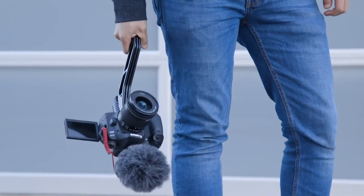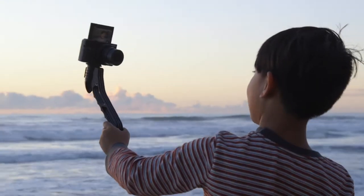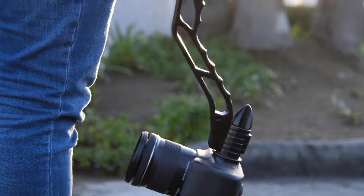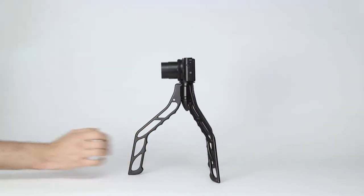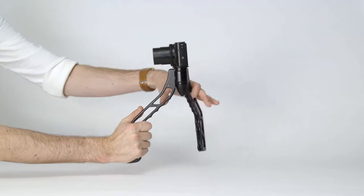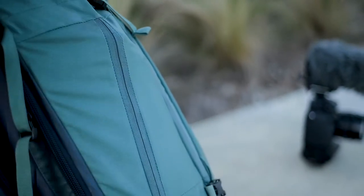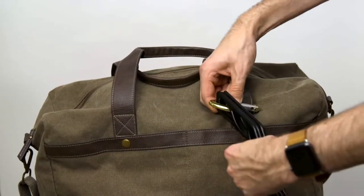This is SwitchPod, a minimal versatile handheld tripod designed specifically for filming videos or taking photos on the go. Quickly switch from a handheld grip to a tripod and then back again in just seconds. It's super slim and it easily fits into your bag, or just clip it on instead.